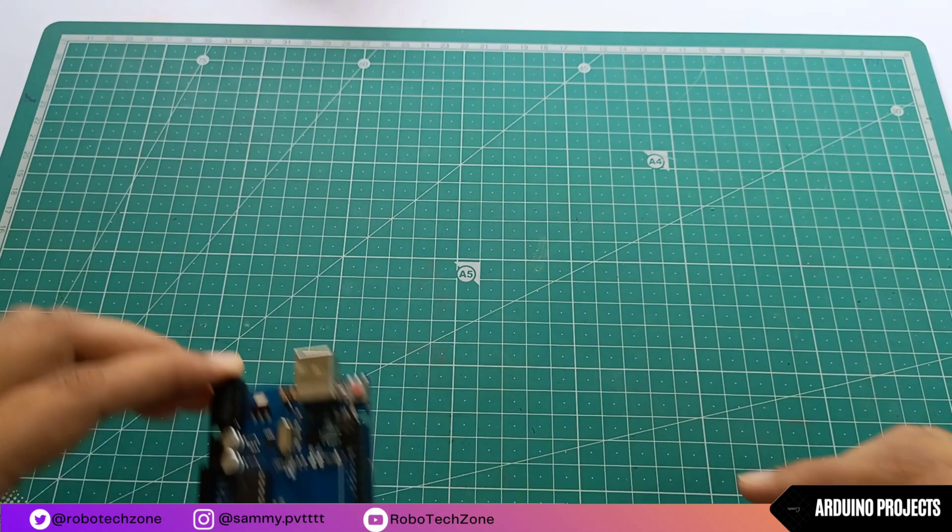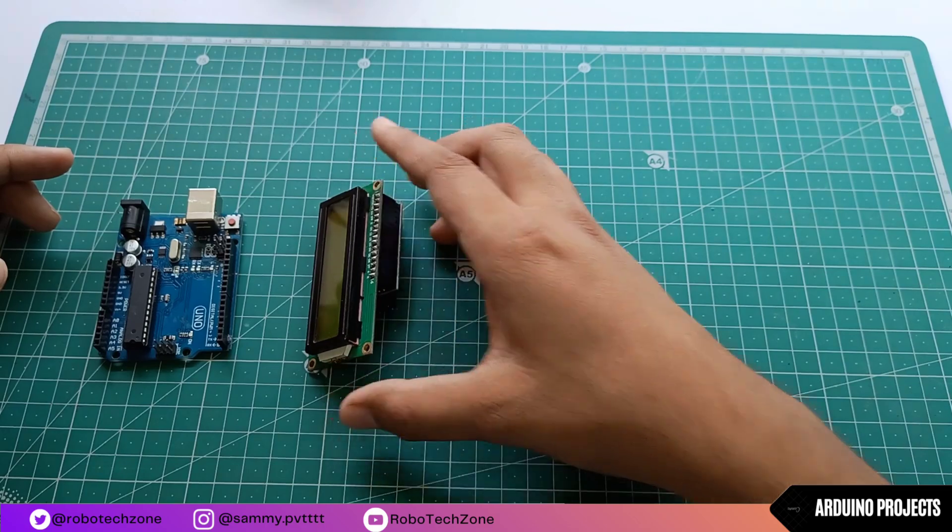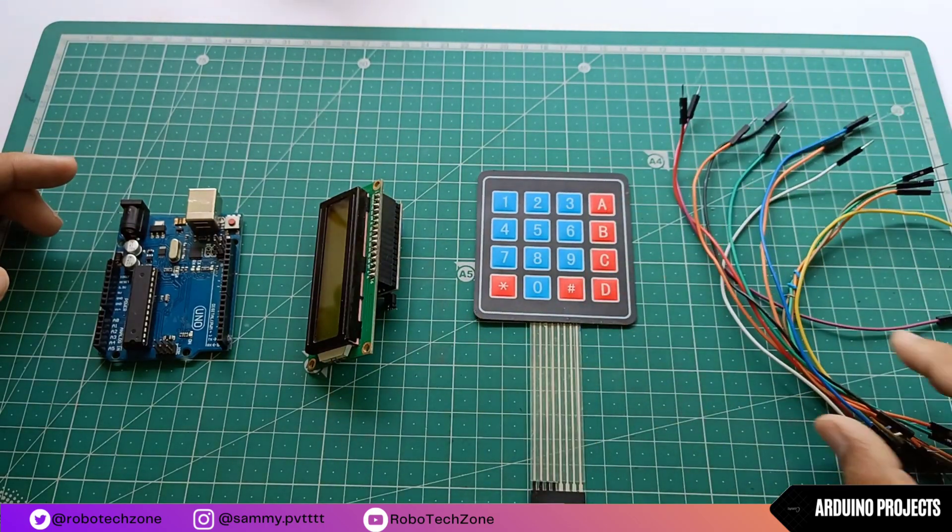For making this project, I have used Arduino, I2C LCD, a 4x4 keypad matrix, and some jumper wires.